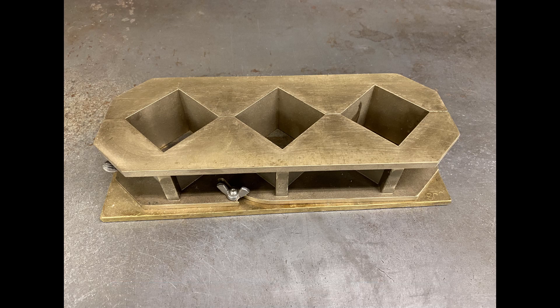Grout cube specimens are made in 2-inch cube molds, with each mold fixture having no more than three compartments. Molds are preferably constructed of hard metal that does not react with the cement grout and are rigid to resist deflection while the cubes are formed.